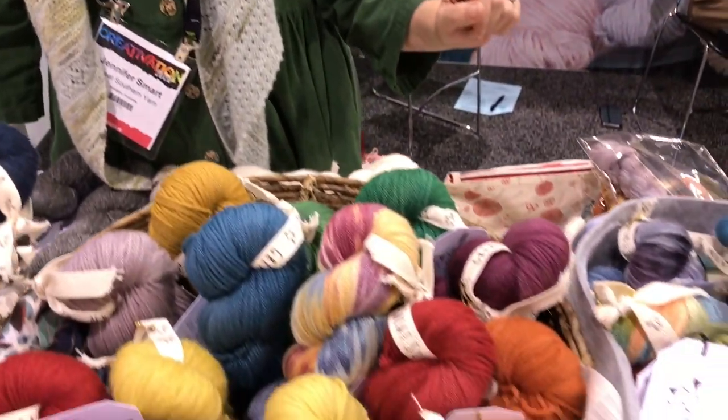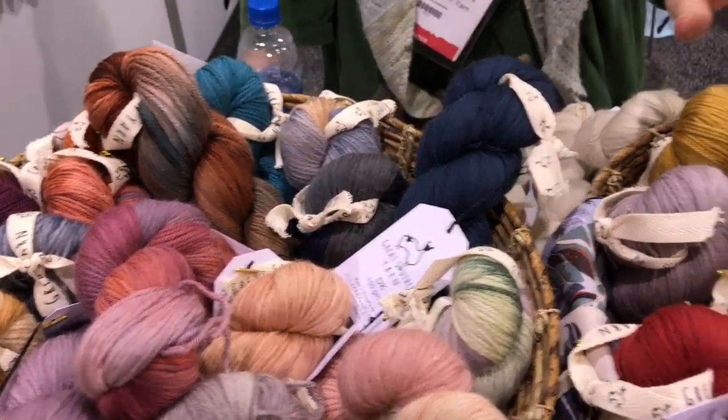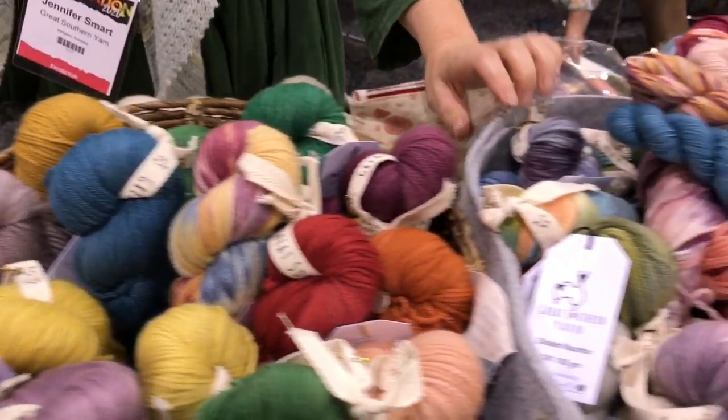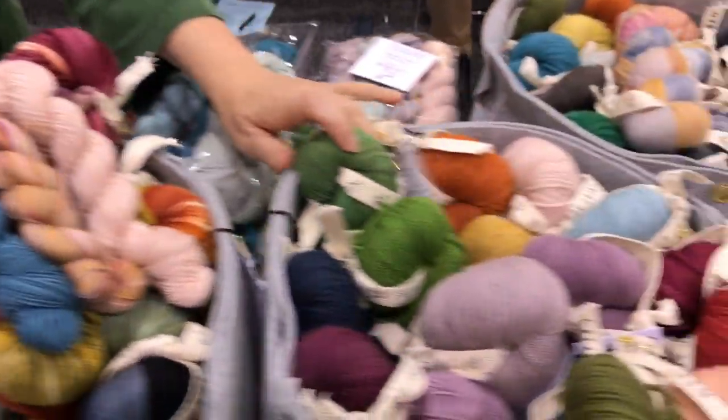Hi, my name is Jennifer Smart from Great Southern Yarn and we've come all the way from Australia to present our beautiful premium Australian yarn. It's a single origin yarn sourced from a property in New South Wales, Dubbo, and we have 260 merino sheep there. We also have a blend of 50% merino and 50% alpaca, and we cover the bases in DK, sport weight, a beautiful 100% single spun merino, and we do a sport weight as well.